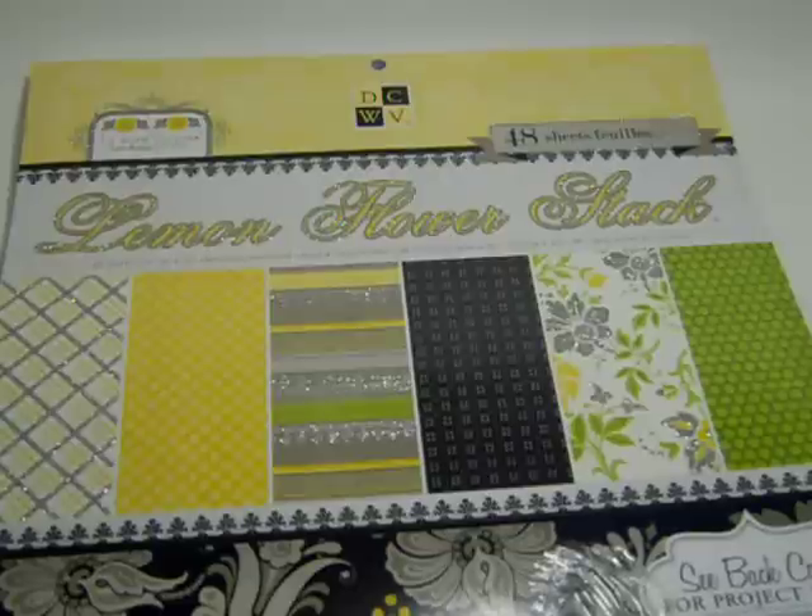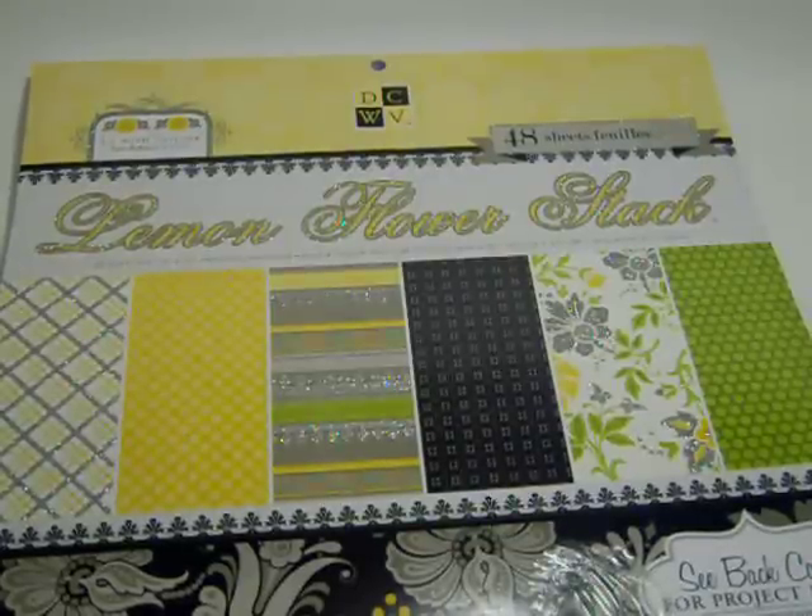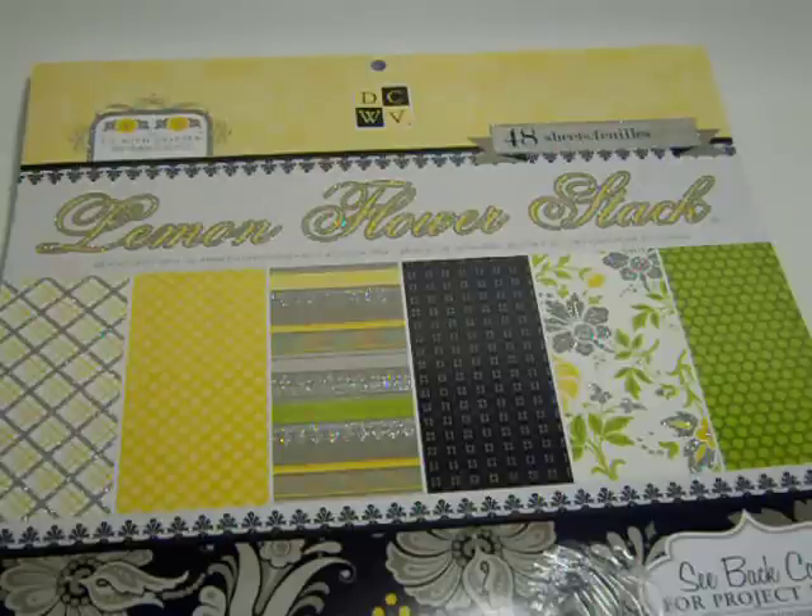Hi you guys, it's me Taniqua with Teeny Tiny Crafts. Excuse my voice — I've been sick all week, trying to get over my sickness. But I want to show you that I did do a little crafting this week. I created some cards; that's all I felt up to doing this week.